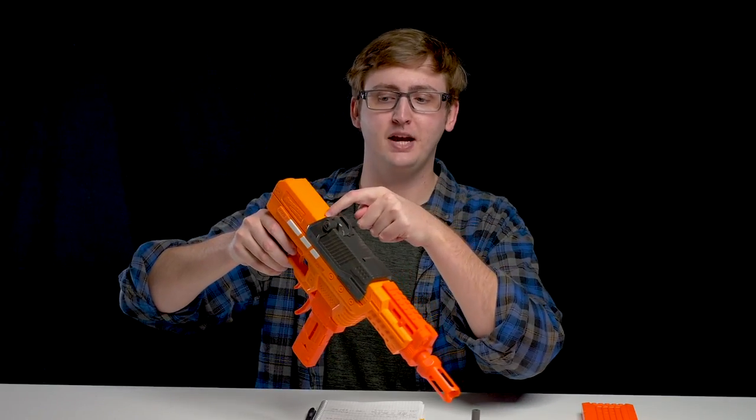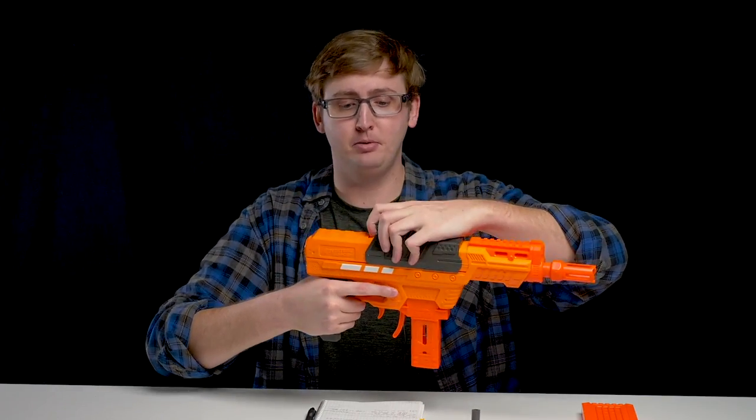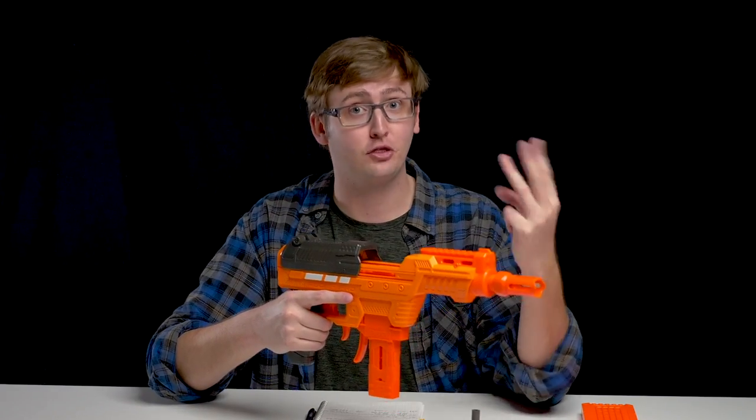Continuing the overview: behind the priming handle right here is a reset button. After you prime this blaster, you're not able to prime it again. Pushing this in allows you to override that lock. And this also allows you to shotgun load — you can shoot two and even three darts at once, which I will show you in the firing demo.